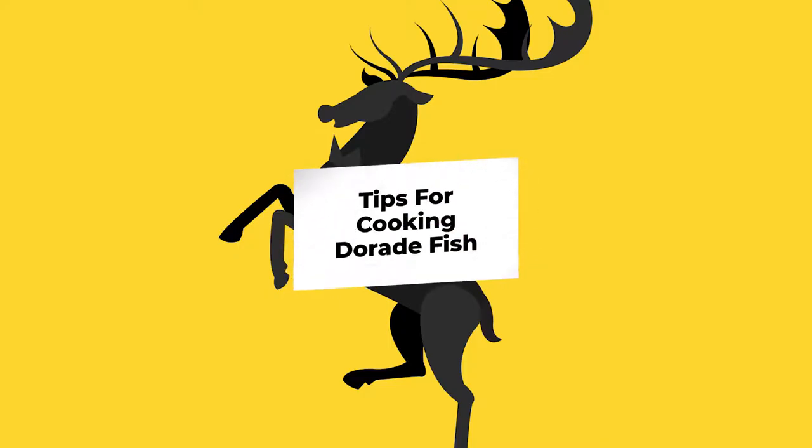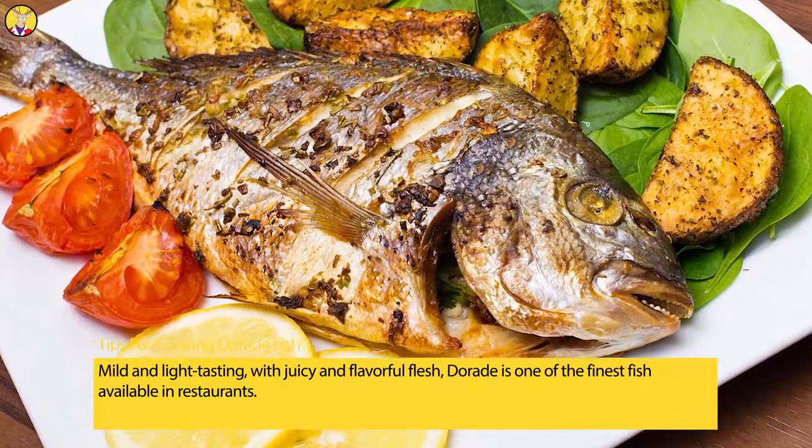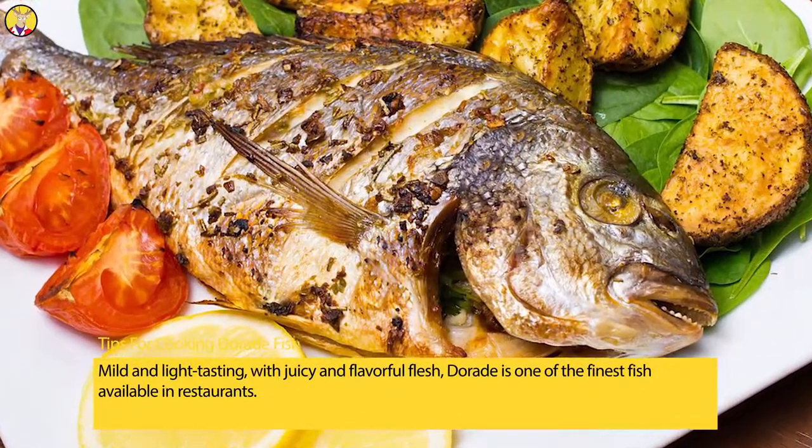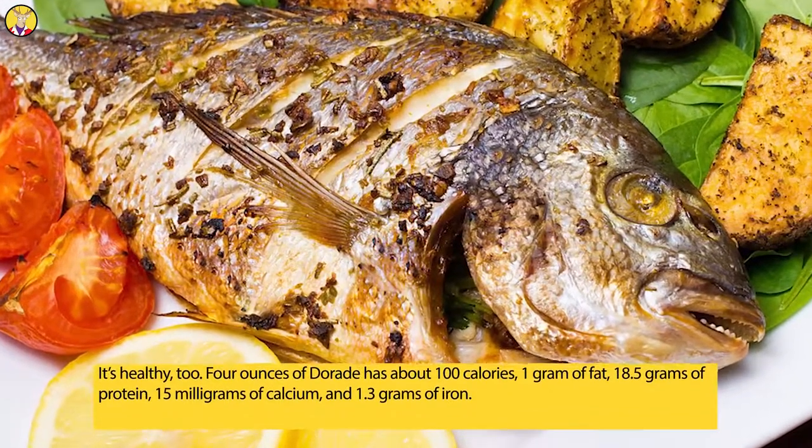Tips for Cooking Daurade Fish. Mild and light tasting, with juicy and flavorful flesh, Daurade is one of the finest fish available in restaurants. It's healthy, too.